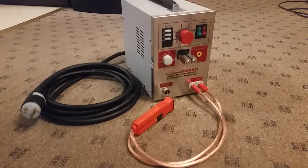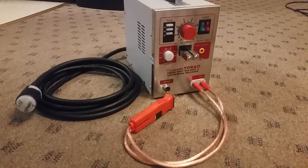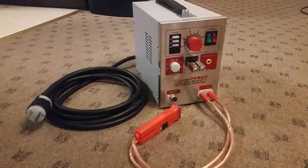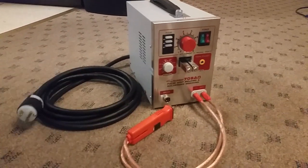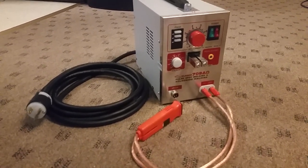Hey guys, this is my new Sunco 709AD Spot Welder. I finally got the 110 volt unit returned on eBay, but the problem was that nobody on eBay will sell the 230 volt unit if you live in the US. So I ended up buying this unit from AliExpress. It was like $230 or $235 shipped.